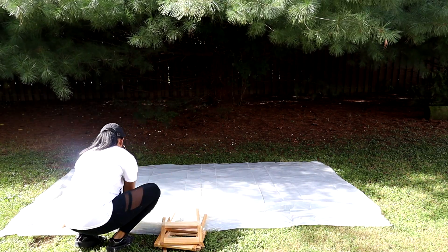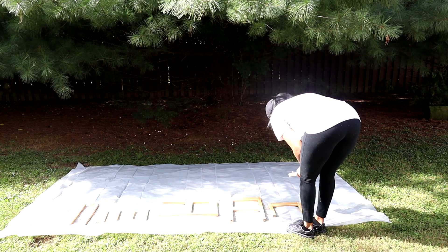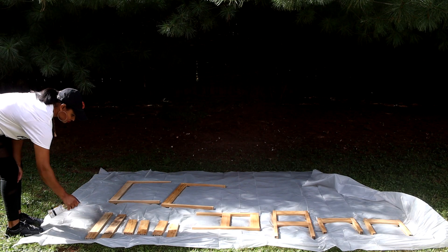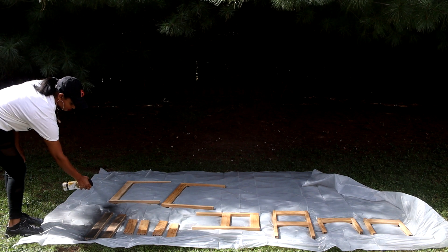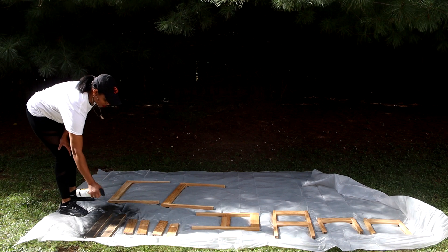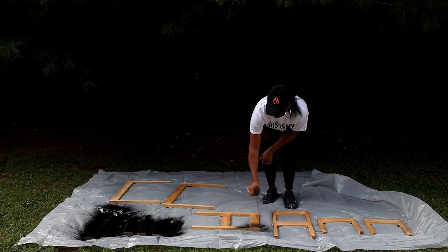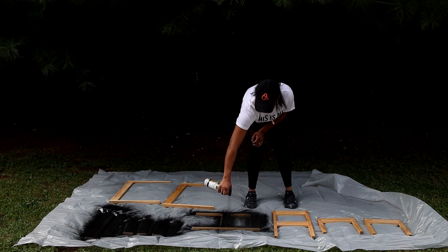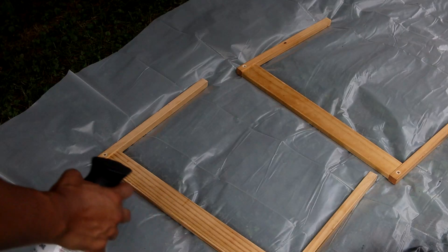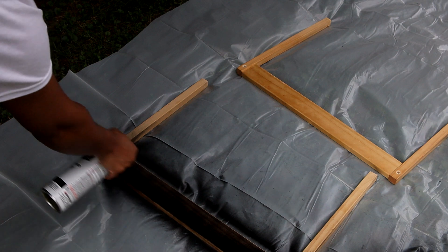I'm laying down the wooden pieces from the table and chair set, leaving spaces in between so that I can spray the sides as well. Normally I would use my spray gun, but I wanted to see if spray painting would offer the same result. I'm using Rust-Oleum spray paint which has primer in it, so I'm not using a separate primer. When spray painting, you should move your arm across and down in a continuous motion — this allows the spray paint to go on evenly so your project is not blotchy and does not leave drip marks.